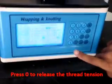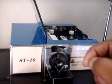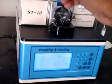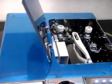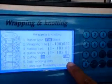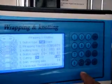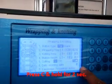To release the thread, press zero — the wrapping tension post is released and the thread comes free. Then press trim. To reset the working data to zero — this is the count of buttons completed — press C and it becomes zero.